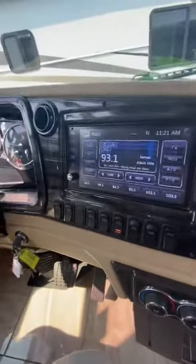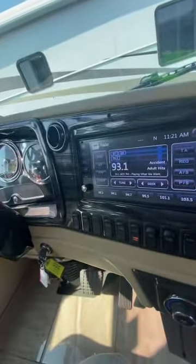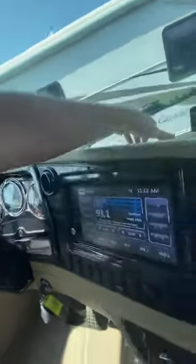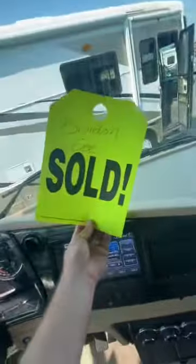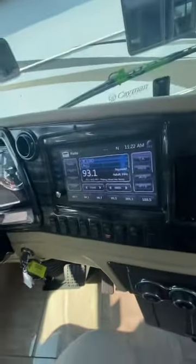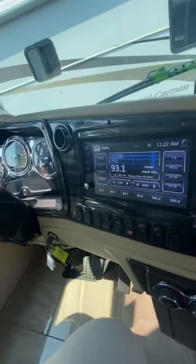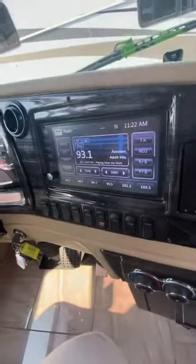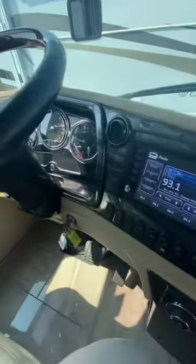I got a little bit nervous because you were asking about this coach and the Phaeton, and towards the end I noticed there was a sold code on it. But I went and checked and it's actually available now — the person who tried to buy it when it first came in couldn't get it financed. My manager said it's back on the market. It's still sitting over here in the sold section where I found it, but it's available. It's a great-looking coach.